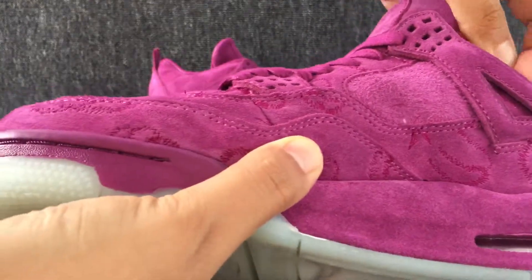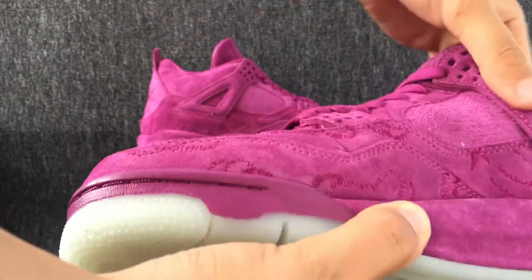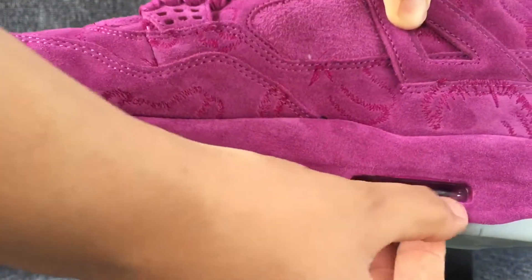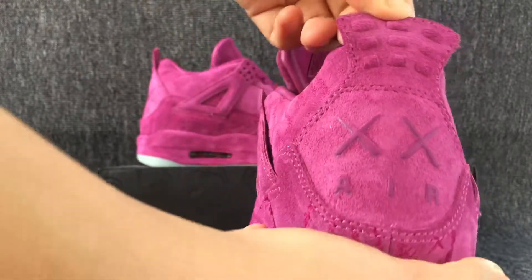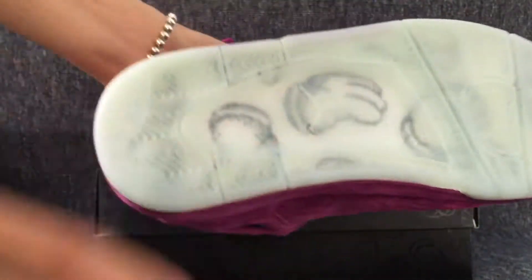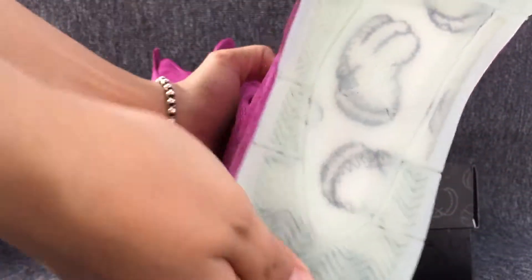This is another side of the shoe. The back. This is the bottom. The drum logo.